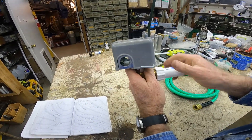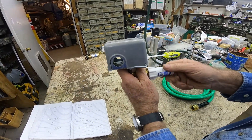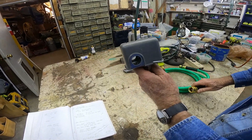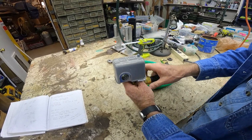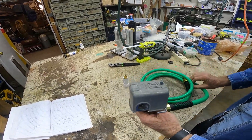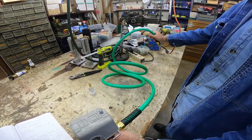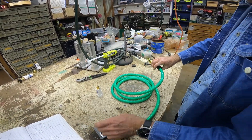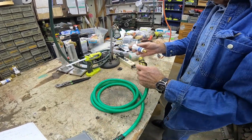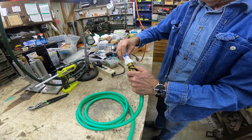Now, if you want — say this is inside the well house and you want to run it out — you can use a short piece of hose and put it like that. Run this through the wall or somewhere and put this outside where it's colder, and you can then put your freeze-mizer on the end of that hose.